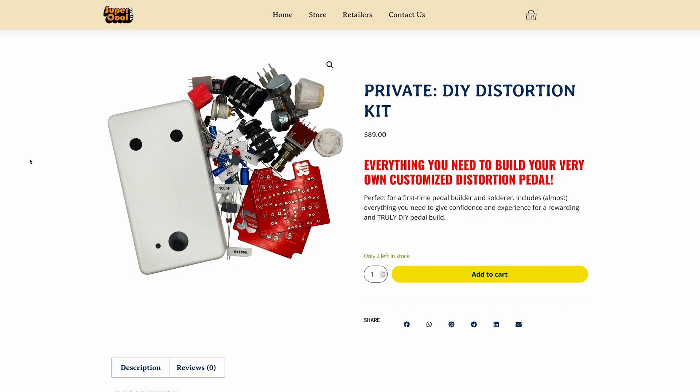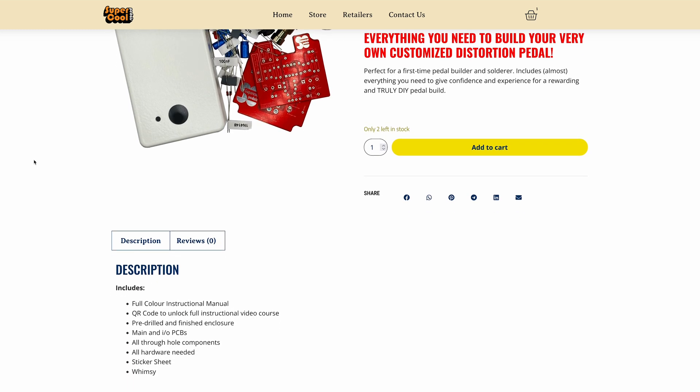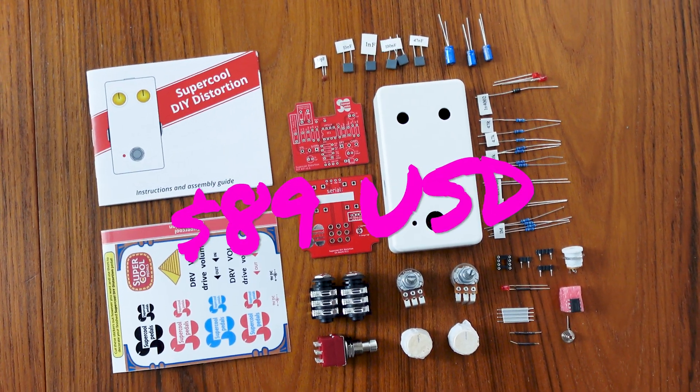The DIY Distortion Kit is available to purchase right now from supercoolpedals.com and through our participating retailers and dealers. It costs $89 US. My plan is that this is just the first of many of these DIY kits that I'll get to put together over time, and I hope that they can help bring more people into the awesome and magical world of pedal building. Thanks so much for watching, remember to subscribe to All Things Super Cool, and we'll catch you next time.